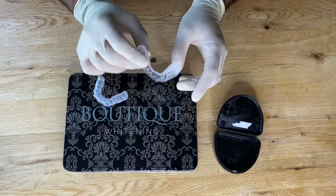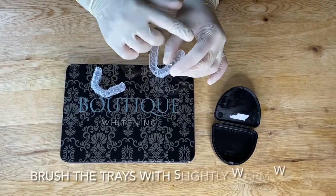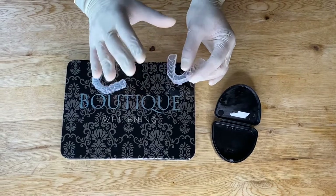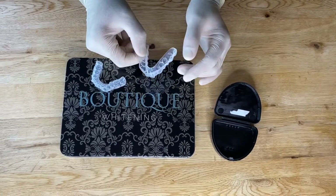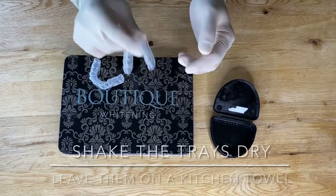In the morning when you wake up, the first thing to do is take the trays out of your mouth and give your teeth a good brush. Give the trays a brush too, but use either warm or cold water — don't use hot water, because it can affect the shape of the trays.